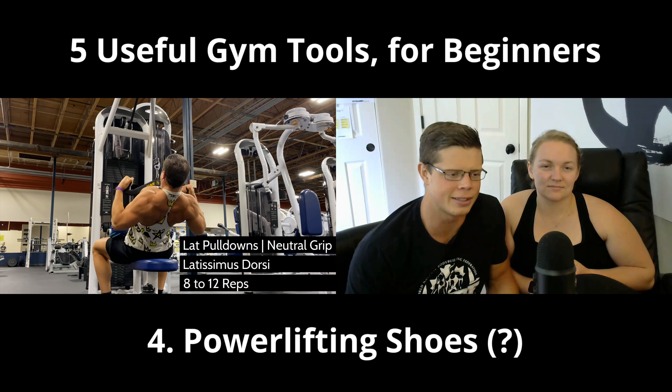Number three is power wraps and knee sleeves — I'm going to categorize both into one because they kind of serve the same purpose. They support your wrists and knees respectively. I feel stronger when I use these and they really help with joint pain so you can push yourself harder. They're really popular among powerlifters, and they're useful even for curls, not just pressing movements.